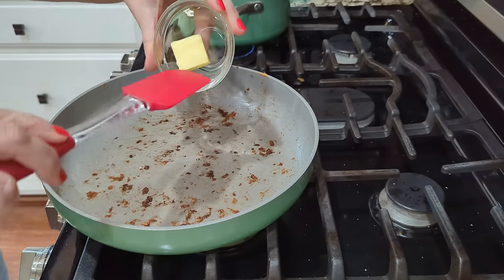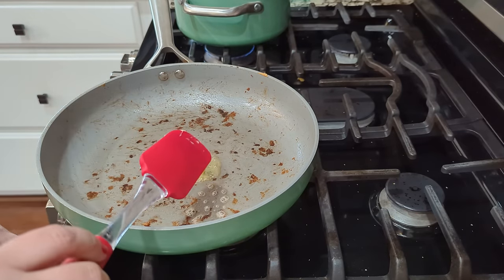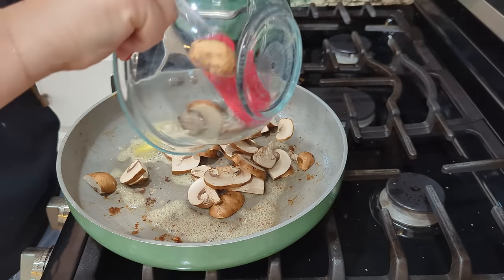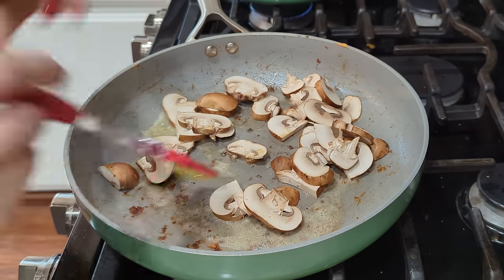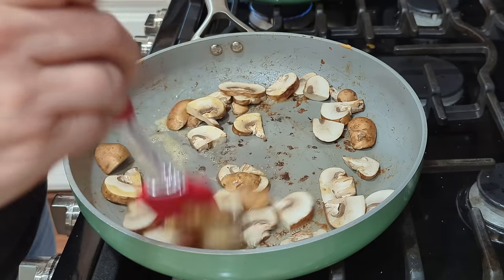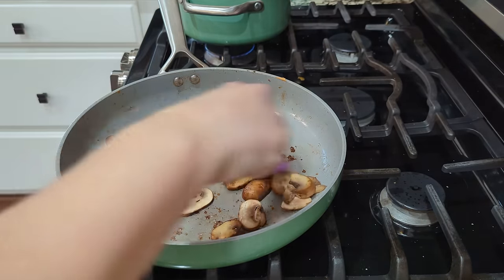Let's take a tablespoon of butter and put that into our still-hot pan. I turned it down to medium-low and we are going to sauté the mushrooms. If you are using onion, you'll also want to sauté those at the same time. Just a couple of minutes — let these get a little bit of color and goodness to them. Now I'm going to add in the garlic and let that sauté for maybe about 30 seconds before we add in our other ingredients.